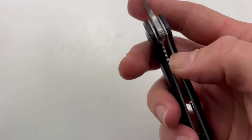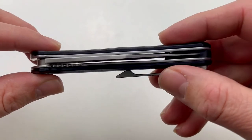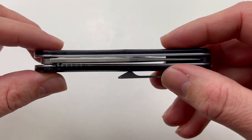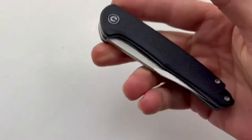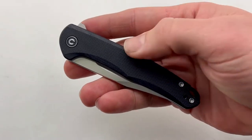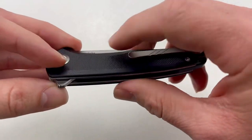It has a liner lock system as well as full steel liners, so this thing will have extra strength and can take on anything you want to throw at it. Closed length of 4 inches and it has that nice G10 scales with some texturing there.